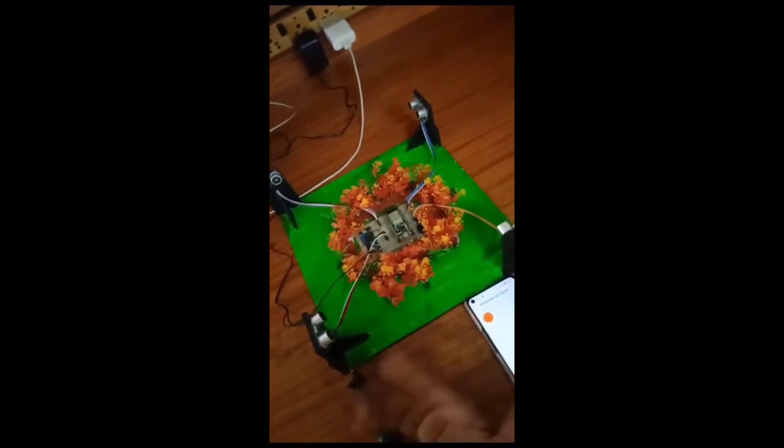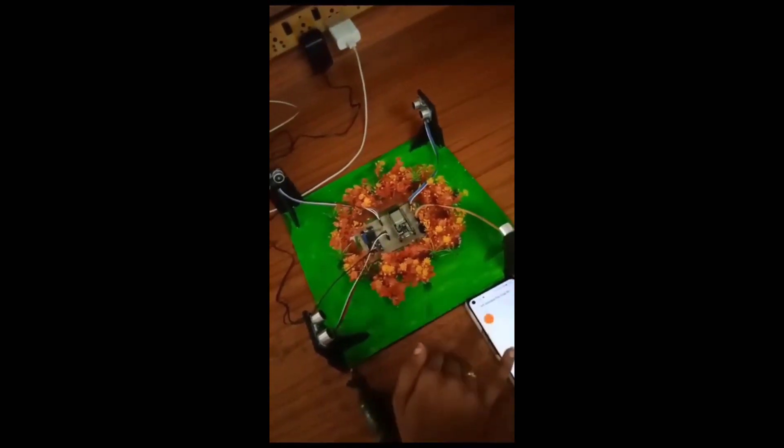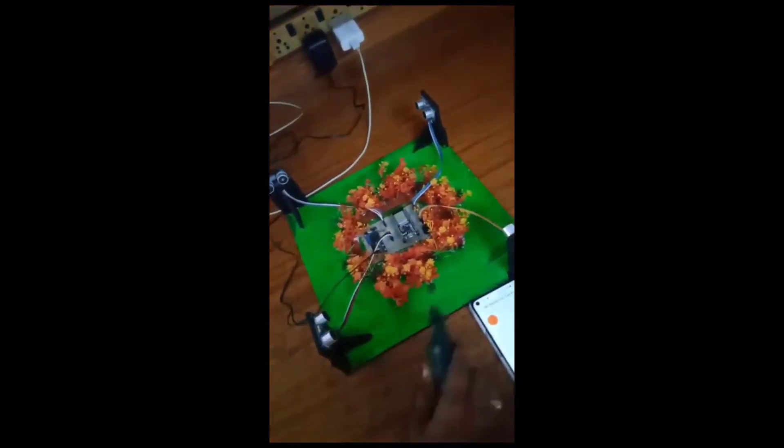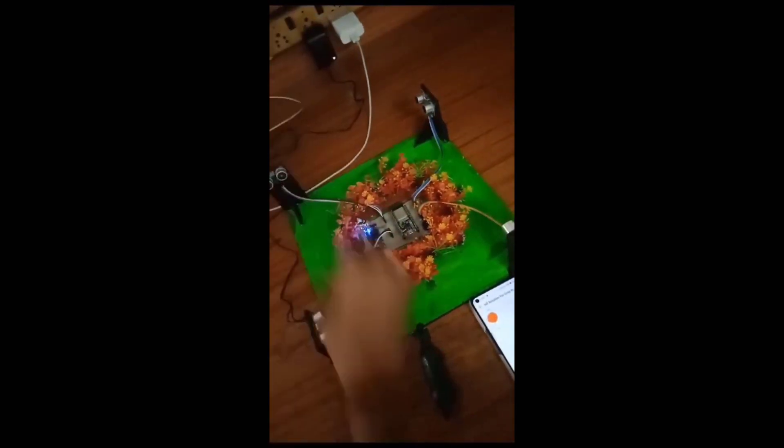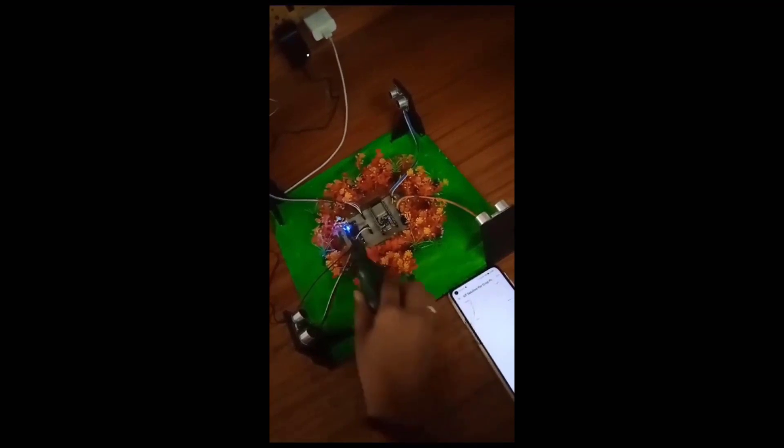This can be used not only for crop protection but also in many other applications. Here, the animal is entering from the south side into the field — we get the buzzer sound and a notification simultaneously. The notification shows 'south side' on the mobile, so if we are near the field we can protect it from that direction.